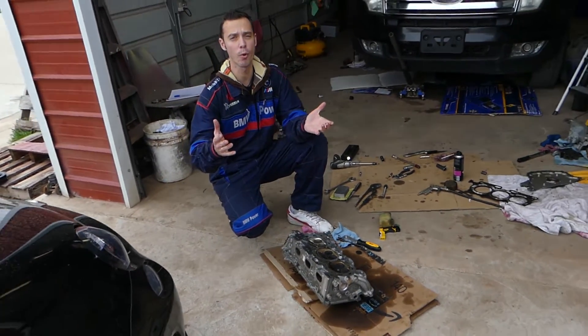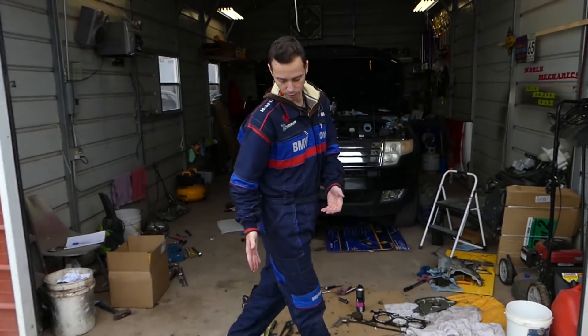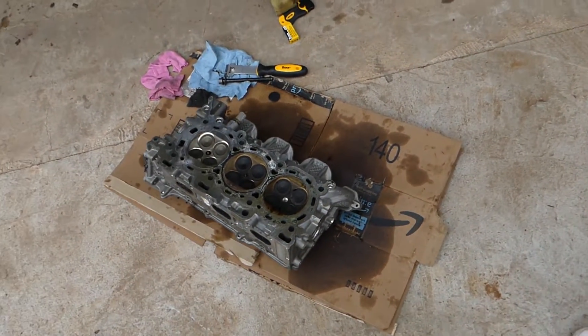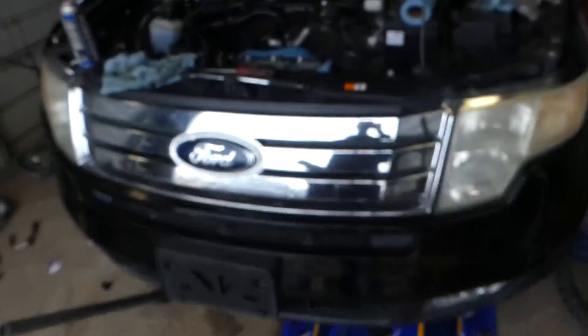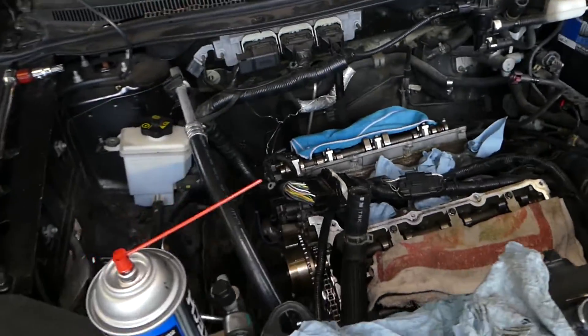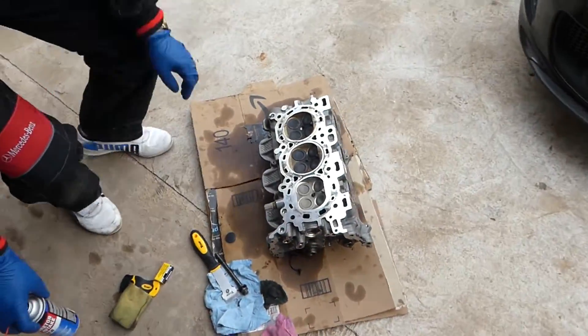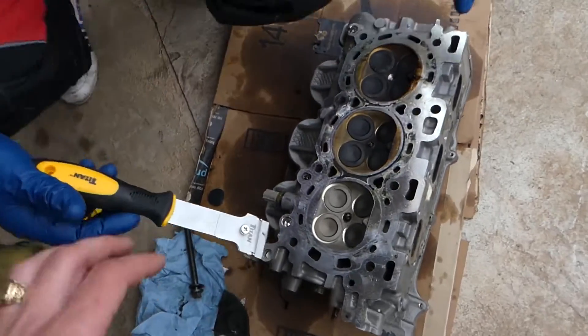Every car we get at the shop, we'll make at least 200 videos on it. You can see we do anything from engine replacement, head gaskets, interior work, body work. We have anything on the channel, so please subscribe. Our goal is to save you as much money as we can. So we're about to put a new head gasket and we're going to show you guys how to prepare yours now for a new head gasket.